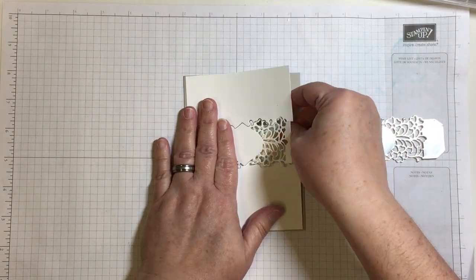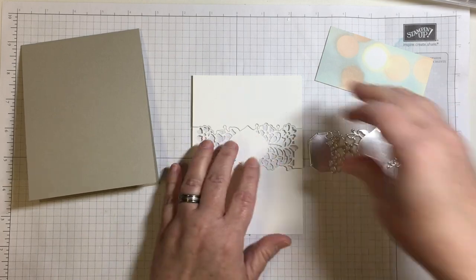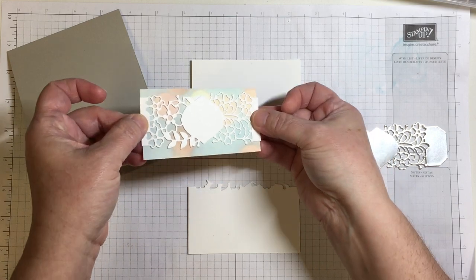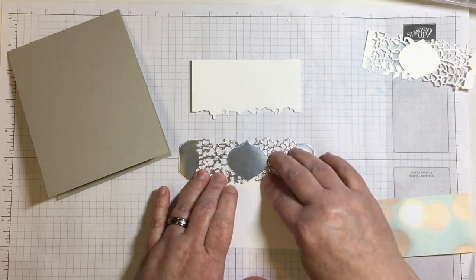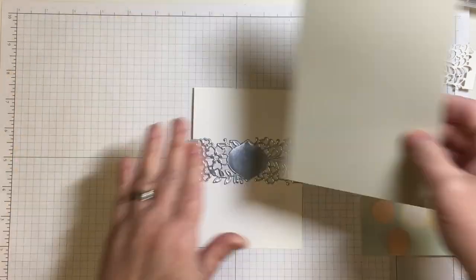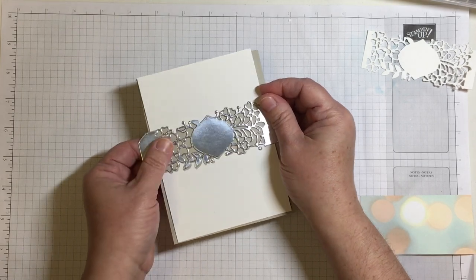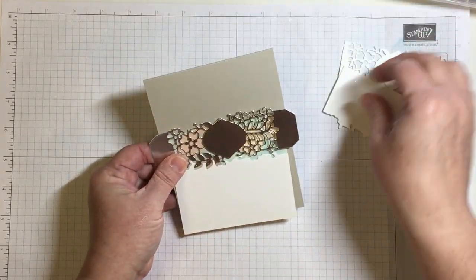This is going to be an inlay die technique. My card base is made from Sahara Sand and once folded and scored it is four and a quarter by five and a half. I have a piece of thick whisper white cardstock that is five and a half tall, brought in by a quarter of an inch for margin on the left and right. I saved time by die cutting twice with the belly band style thinlits die from the Sew Detailed Thinlits die set — there are three large dies and this is the one in the style of a belly band.